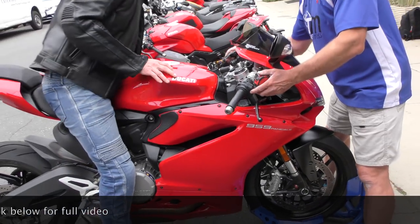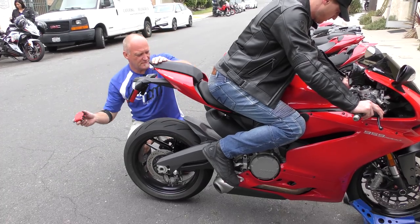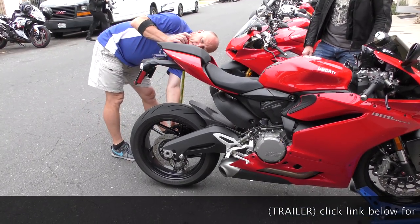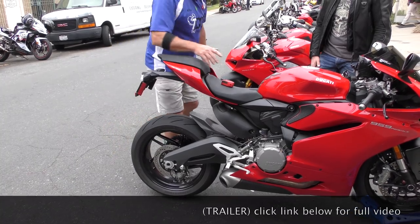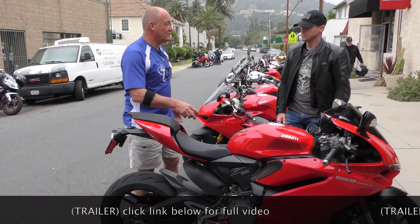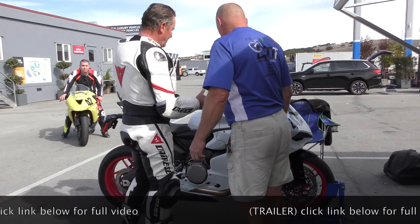Feet up and grab the bars for me. Gloves can go back in the middle of the console. So your sag in the back is 9 millimeters — supposed to be 30 to 40. That's way too hard. The bike was brand new, I haven't ridden it much, but I just want you to take another look at it.